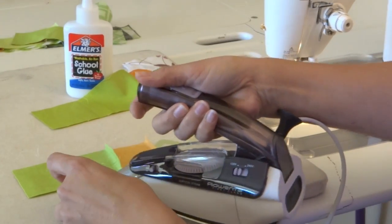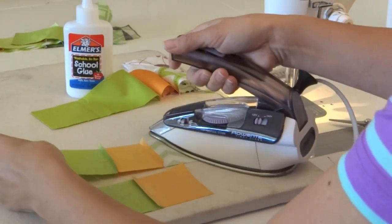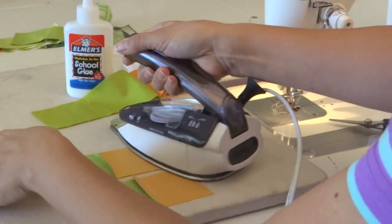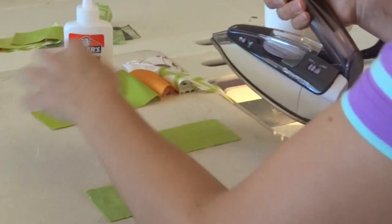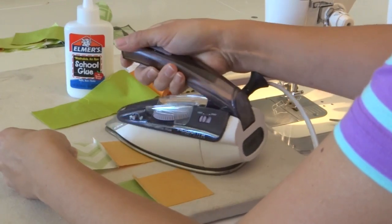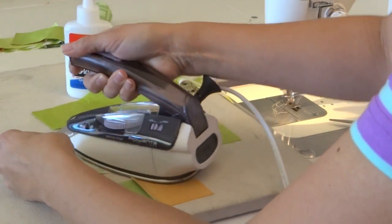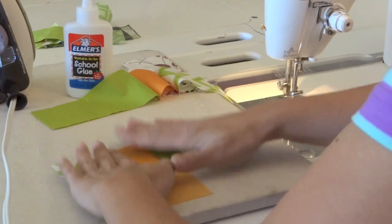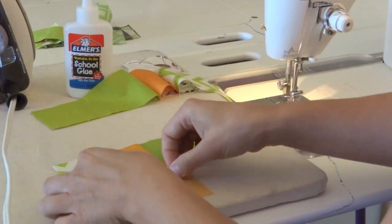So having your seam pressed to the side is going to make for a much stronger seam over time. With quilting, if our seams are pressed open and we quilt it — especially if we quilt heavily — it will create a draw, and that draw can cause seams to pop inside of your quilt.